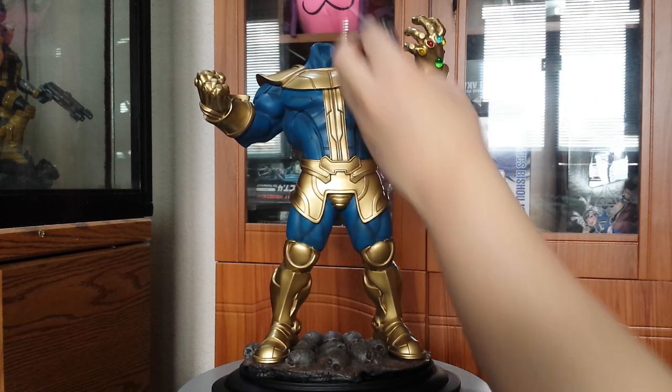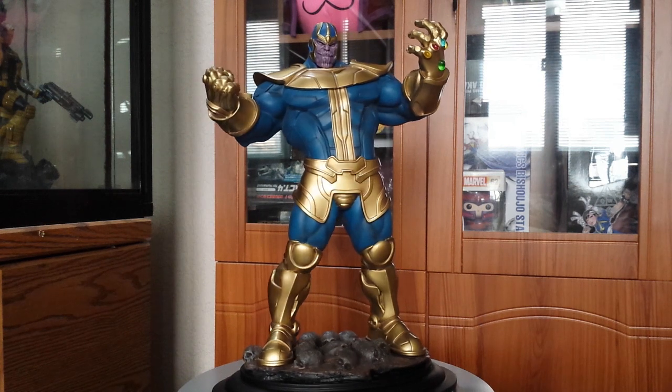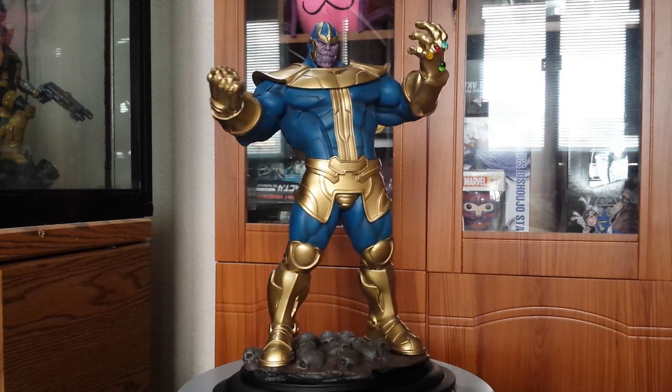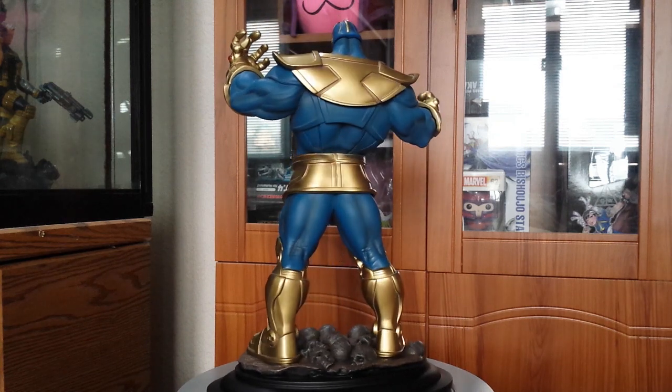The heads do come with magnets, so they just pop right in there, no problem. Here's a quick 360 on the full scale of Thanos — first with the smirk head on, then I'm gonna swap out to the pissed off head, which I prefer to have on my display.